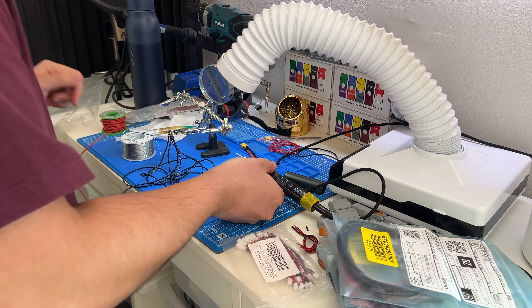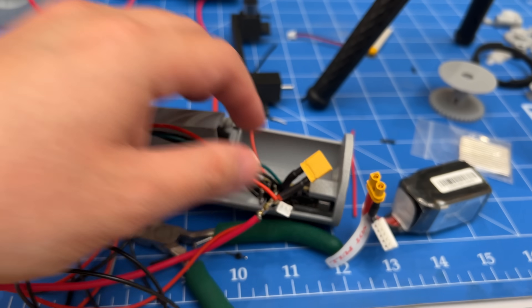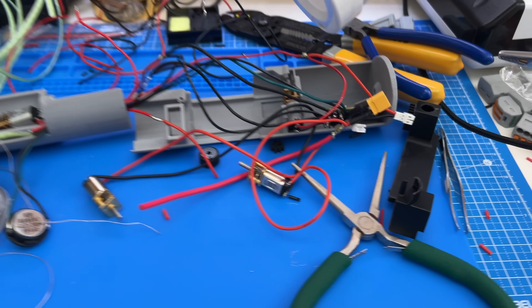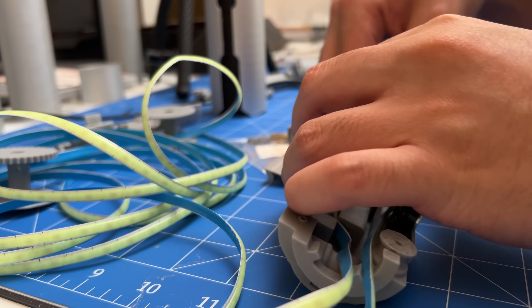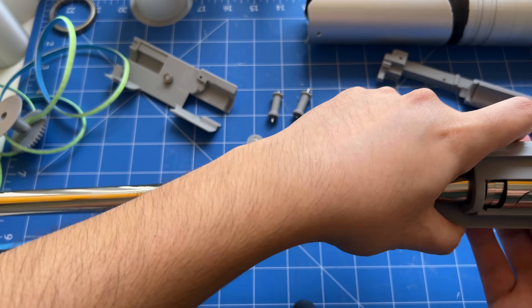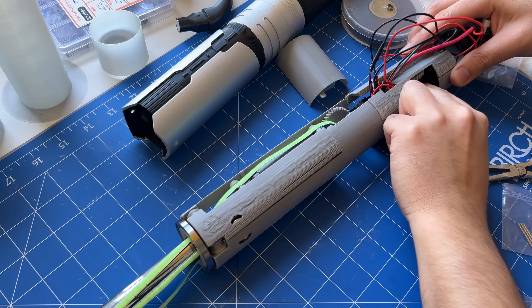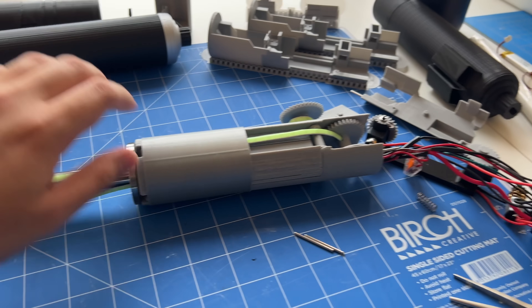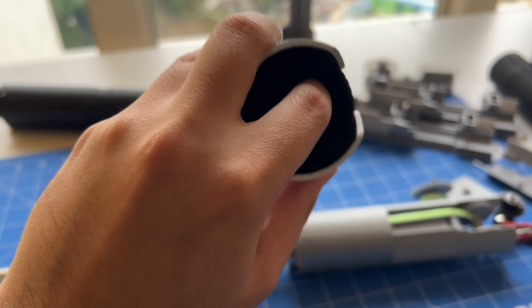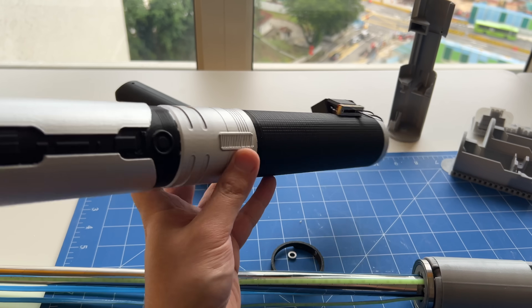With the code finally done, it was time to connect all the electronics — soldering time. I finished soldering to the board, then soldered to the components. When I tried to combine everything and test, we ran into a problem: the inner hilt was causing too much friction with the walls of the outer hilt, meaning the thing couldn't spin. We had to redo the entire outer hilt.